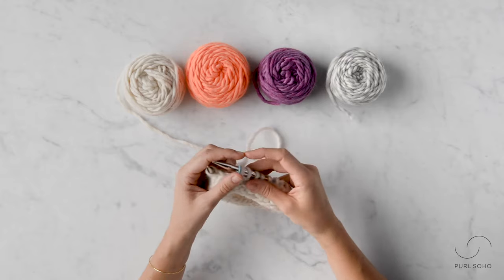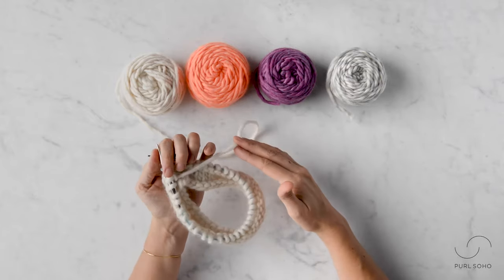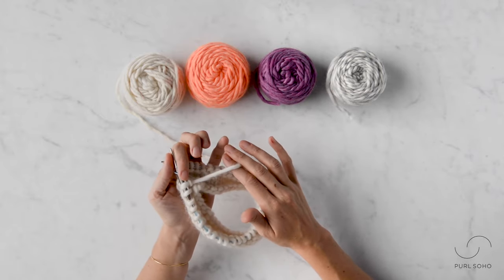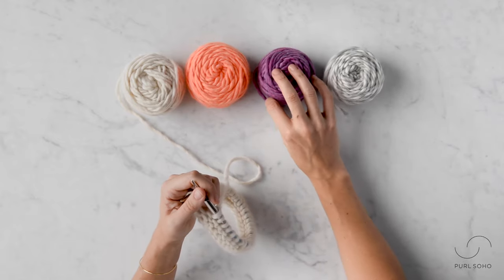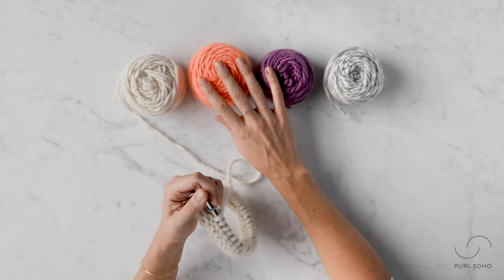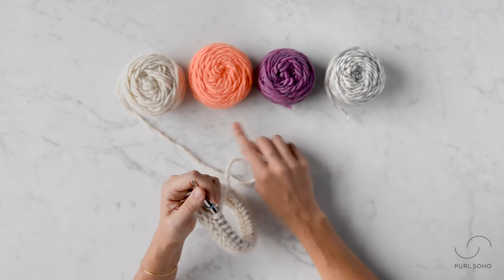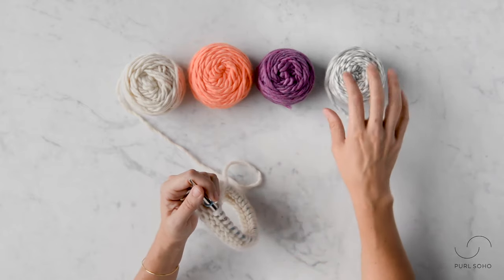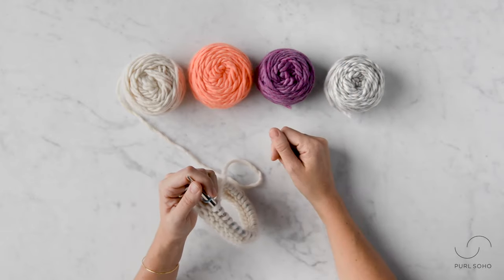Let's get into the demo. Before we start, I just want to point out a couple of things. I have 36 stitches cast onto this circular needle and I have four different colors. In the setup round you're going to work each color the same number of stitches, so for me that's 36 divided by four — I'll be working nine stitches in each color. You can use that formula for whatever your cast on is.